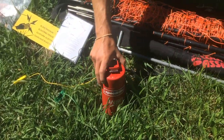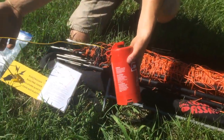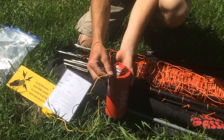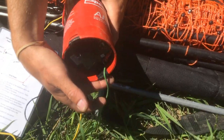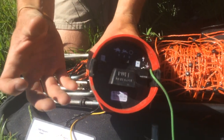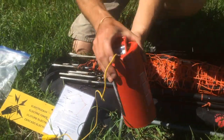Next thing we have here is our energizer — this is actually what's powering up your fence. It's got two electric clip cables: a yellow one that clips right here on the top, as the instructions will tell you, and a green one that is permanently attached down here. You do have your control panel right here where you can turn it on and off and set it to the different settings. That's your energizer.